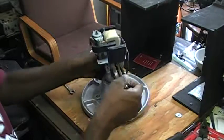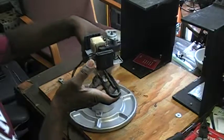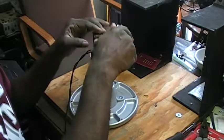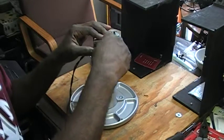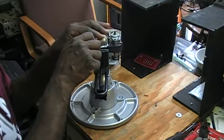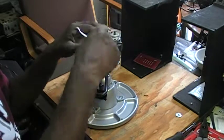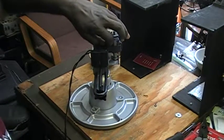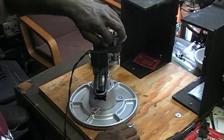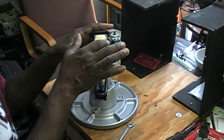Set it up, turn this around. Then of course when I go to reassemble this and put it back together, you can use the same process — use my PanaVise to hold it.